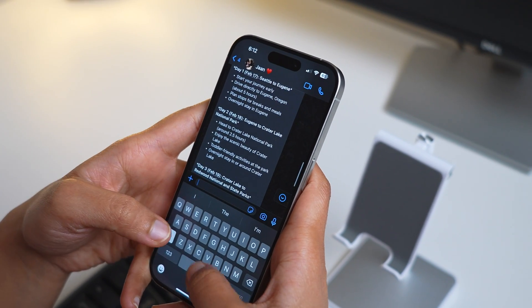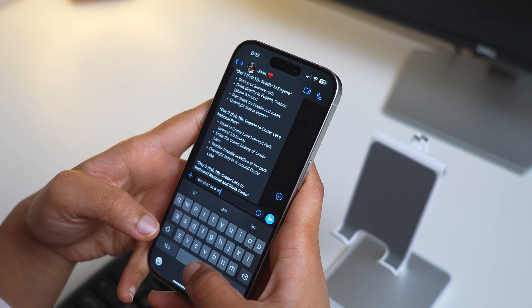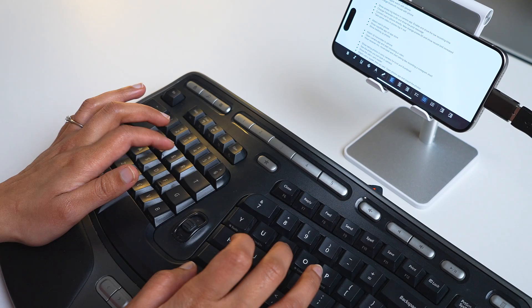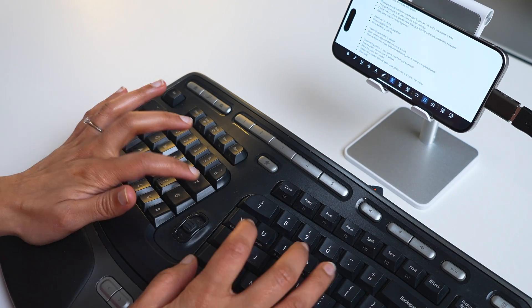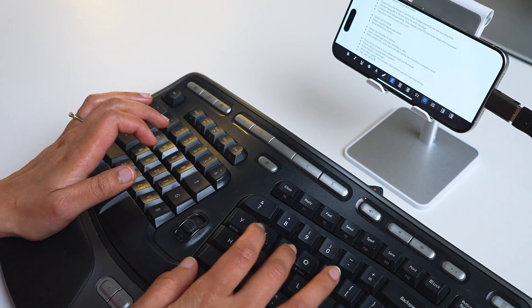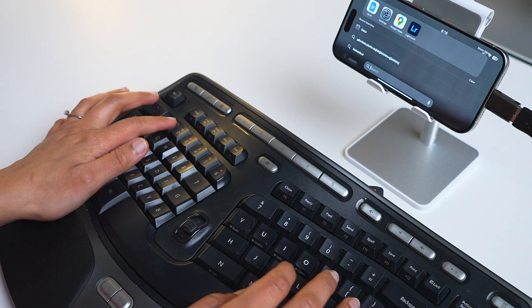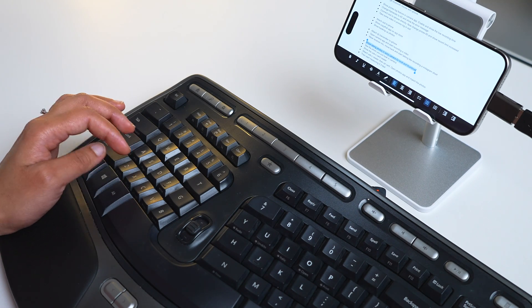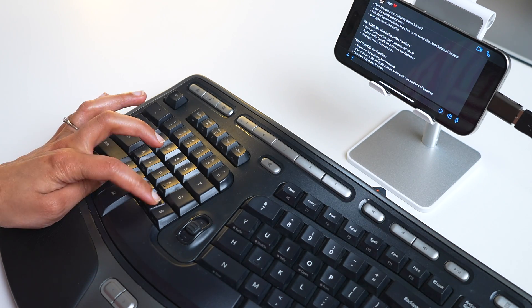Typing fast and large paragraphs easily is one advantage, but there are a few others as well. When you type, your keyboard blocks almost half the screen while typing — this is especially obtrusive on a small phone. When you connect an external keyboard, the on-screen keyboard doesn't pop up and you get the full view of your content while being able to type easily. Another advantage: you get access to all the shortcuts. Control+Space opens Spotlight, Command+C and V for copy-paste, and selecting text using the keyboard is all available. Feels like it's getting close to a full-fledged computer.